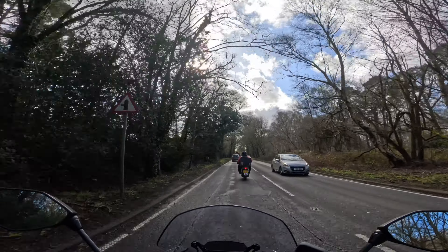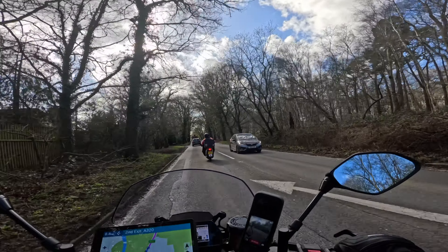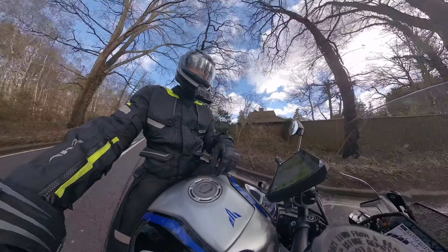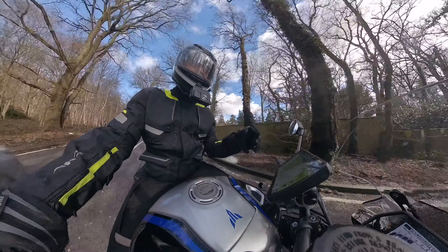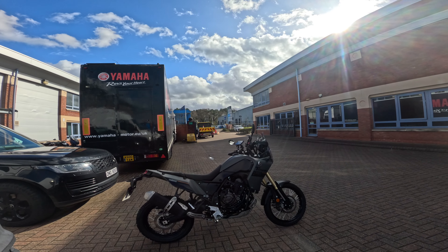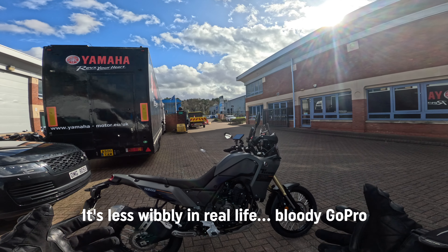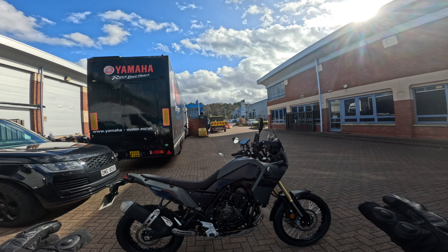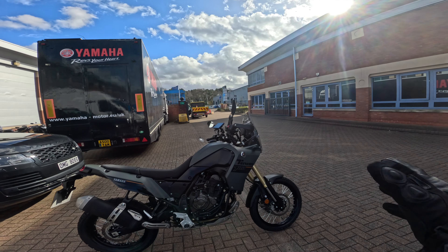I haven't got my Julians and Gregorians mixed up. I'll see you in a second when I swap some Crossplane 4 for some Crossplane 2. Delicious. There we have it — £10,100 of Yamaha Tenere 700. It's not one of the fancy editions; this is the entry-level most basic Tenere.